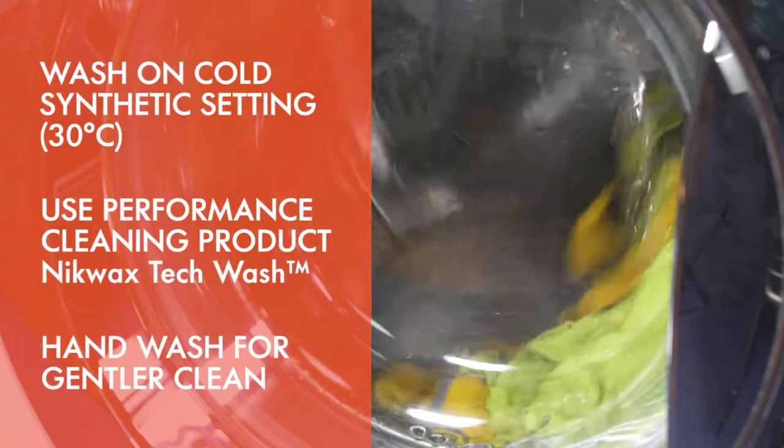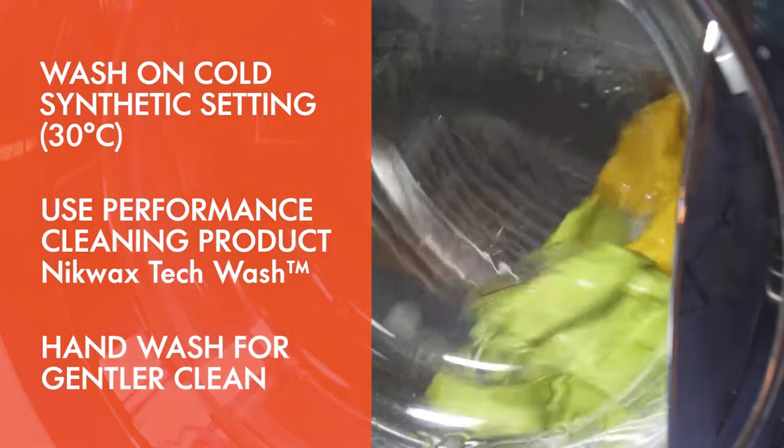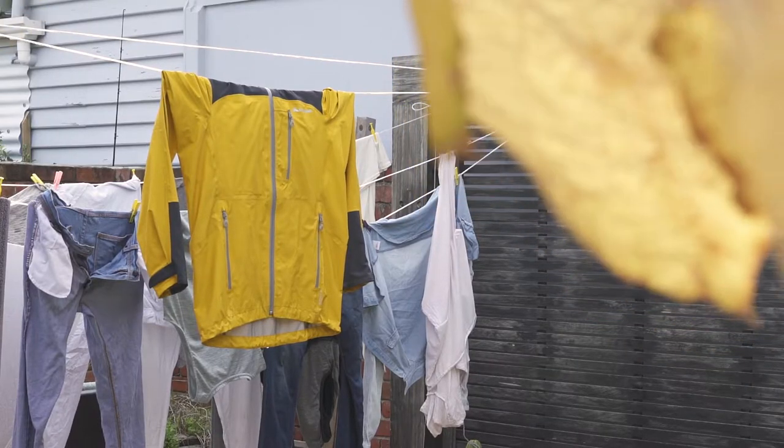For a gentler clean, consider hand washing your garment. After washing, line or hang dry your jacket.